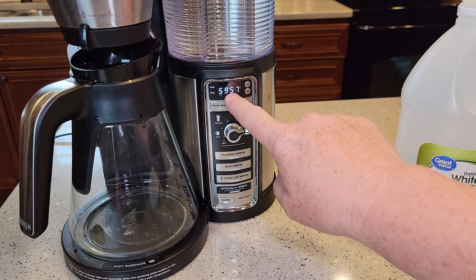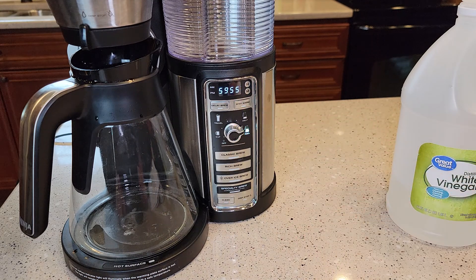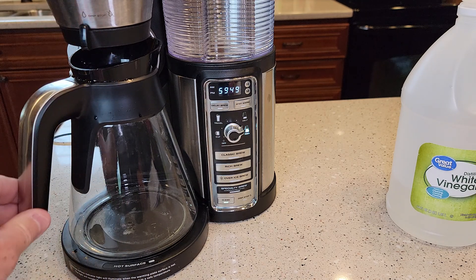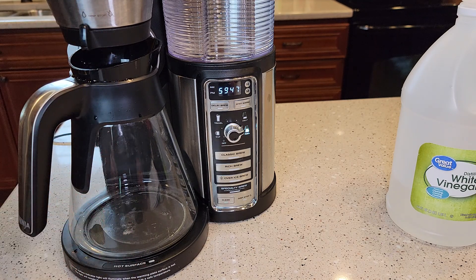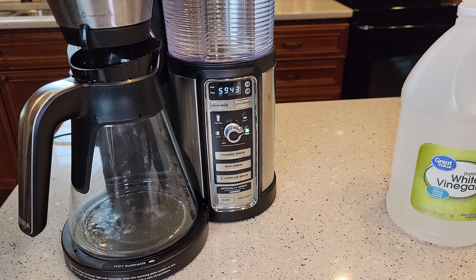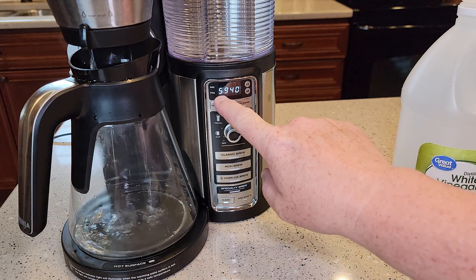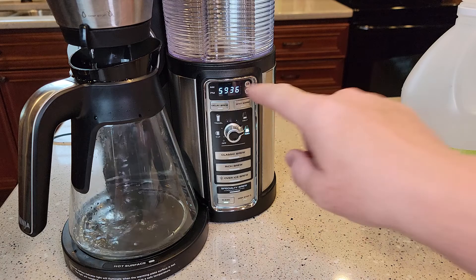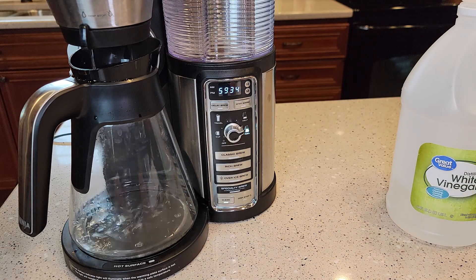Now it's going to start a countdown from 60 minutes — this takes approximately 60 minutes to complete. It's going to run some of that vinegar and water through the machine and stop, then start and stop again. That's going to descale the inside of the heating element. You'll be able to tell the progress, and it's going to beep at you when it's done. After 60 minutes, you know it's going to be done.